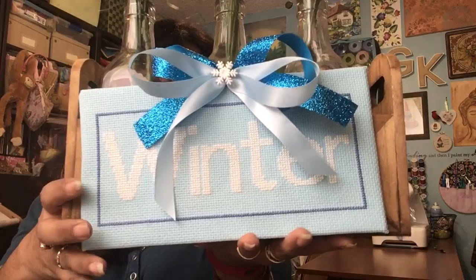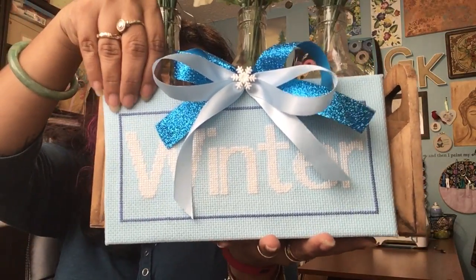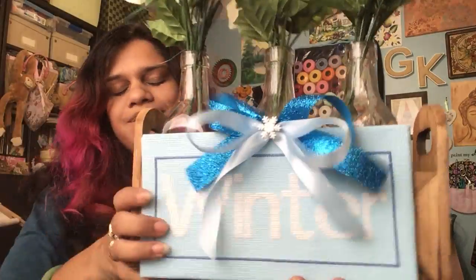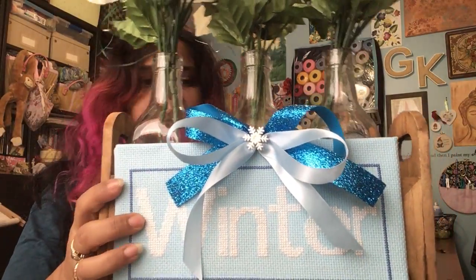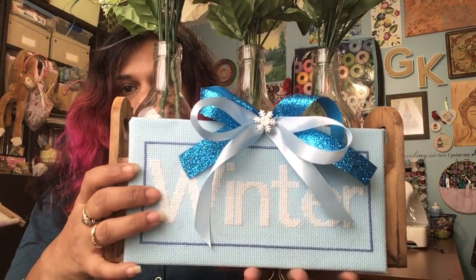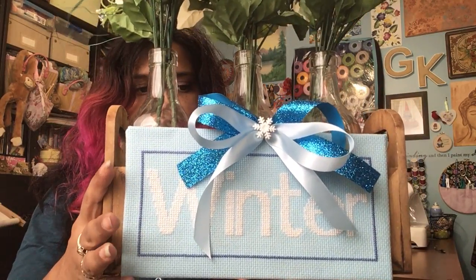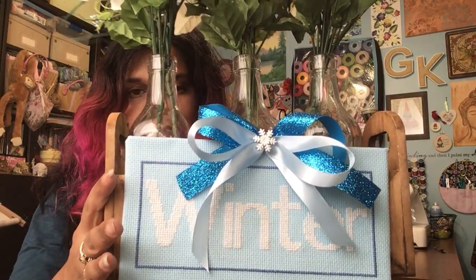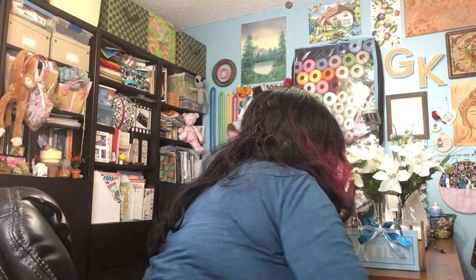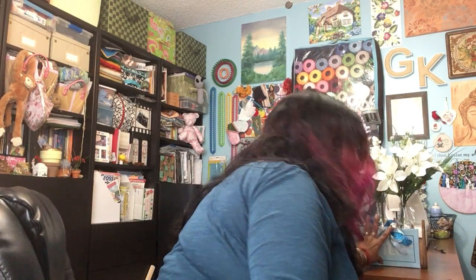Sorry, the bottles are moving — the magnets are not catching. I can't hold this thing one-handed; it's very heavy. So this is Winter, and it normally stays perfectly fine — I don't know what's going on with it. This is Winter, Just Cross Stitch Magazine again, and this is my seasonal decor that I finished this month.